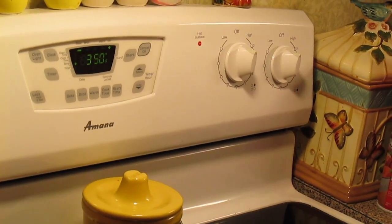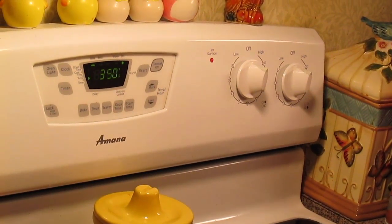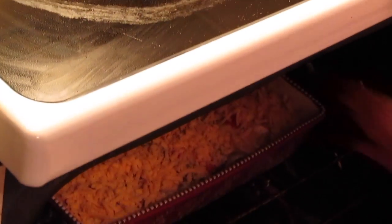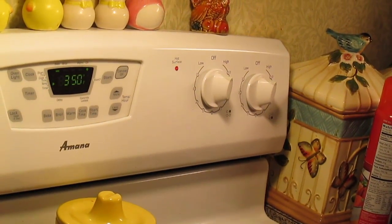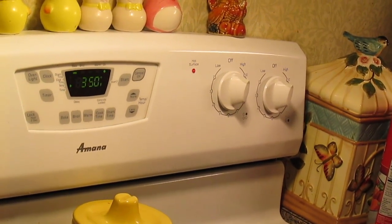My casserole has set for 30 minutes to soak up all the milk and egg mixture, so into the oven it goes. Pre-heated 350 degrees Fahrenheit for about 45 minutes to an hour.